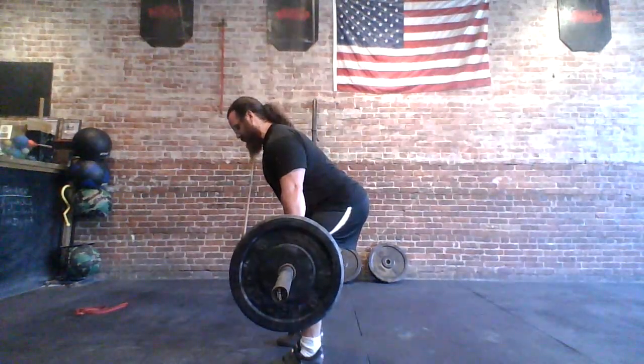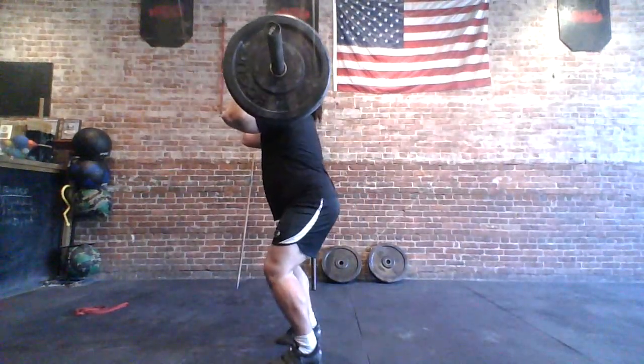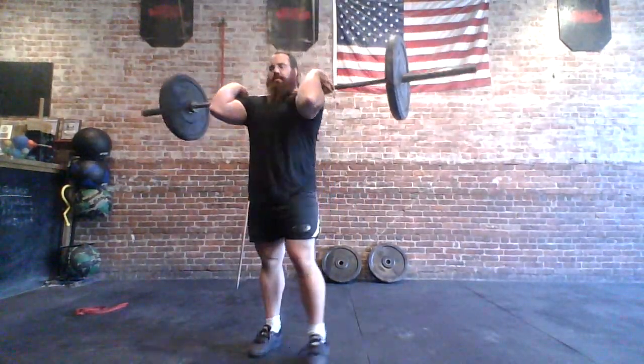Lats engaged, core braced, hips back — big hips through the bar, we're going to shrug, pull up, and we get a quick turn on. Boom. Elbows up quick.